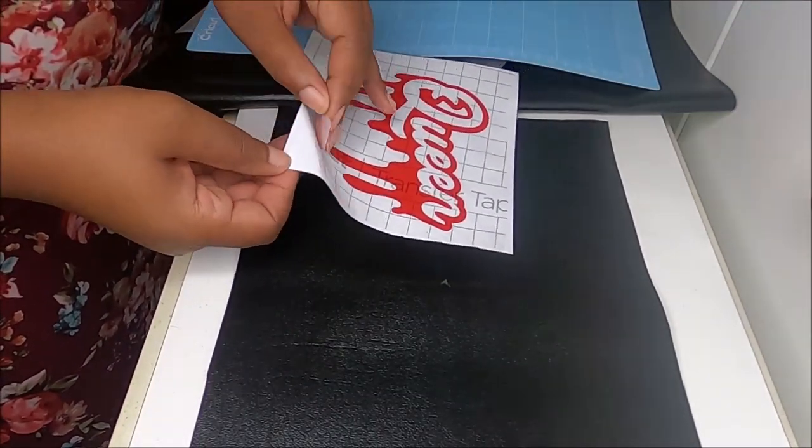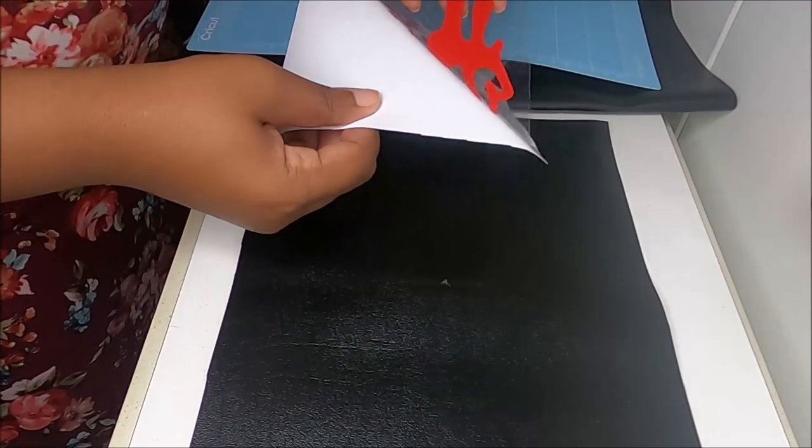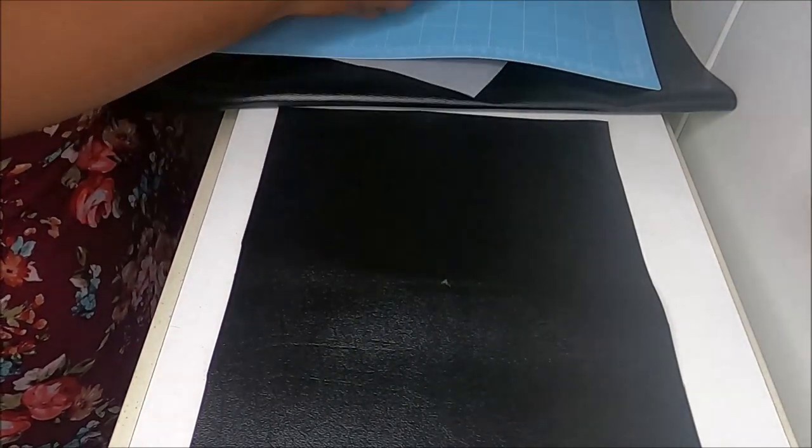Okay guys, so that vinyl was an epic fail. Reading is fundamental — research is fundamental. I get it now, so I'm using a different vinyl; you'll see a different vinyl in the next part of the video. When I say learning process, this is a learning process. If I had just made the clutch bag this video would have been over by now. Yeah, okay, I'm fine. It's fine.